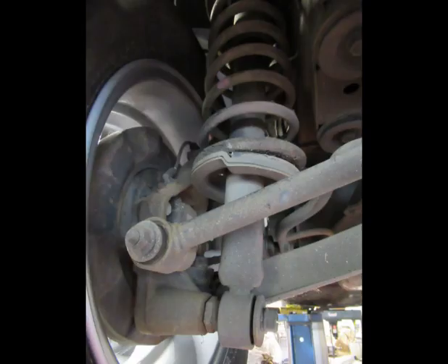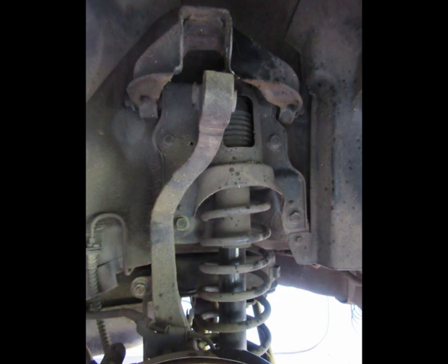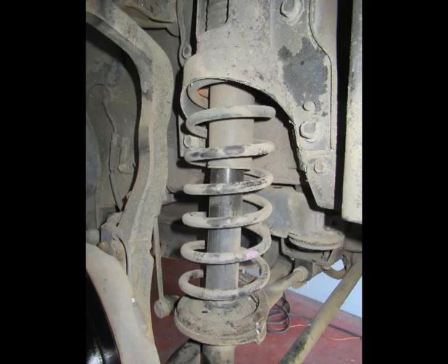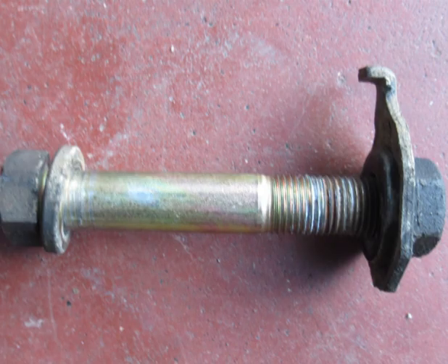Rear struts require the spring to be removed, so it's a little more complicated. Remove the bolt from the bottom of the strut shown here, then the bolt from the top where you see the socket going through the A-frame. The entire support plate at the top of this strut has to be removed with four bolts. This is the bolt that goes through the A-frame at the top on the rear — hold that nut with the little guide plate on it using a wrench as you remove the bolt.